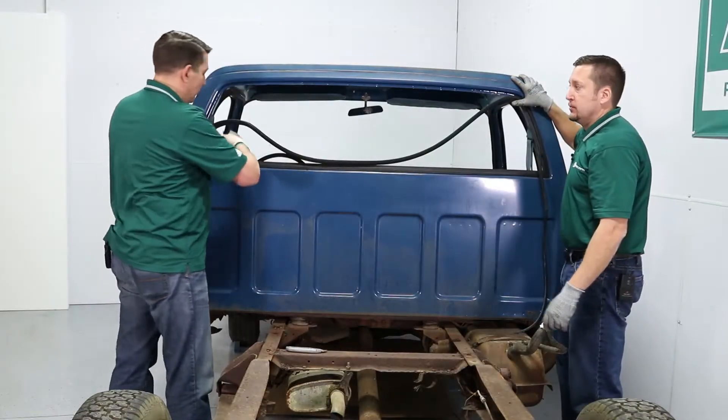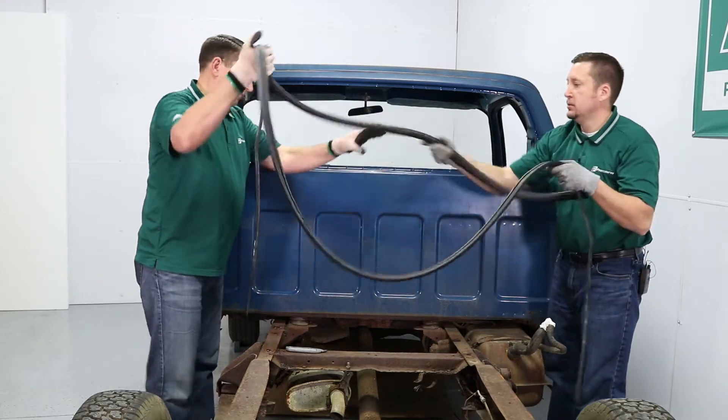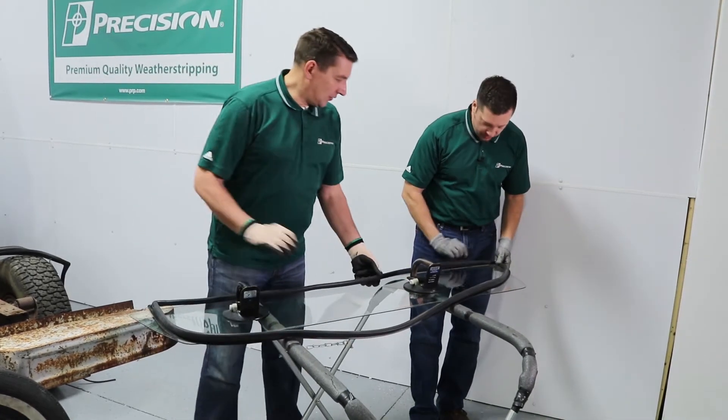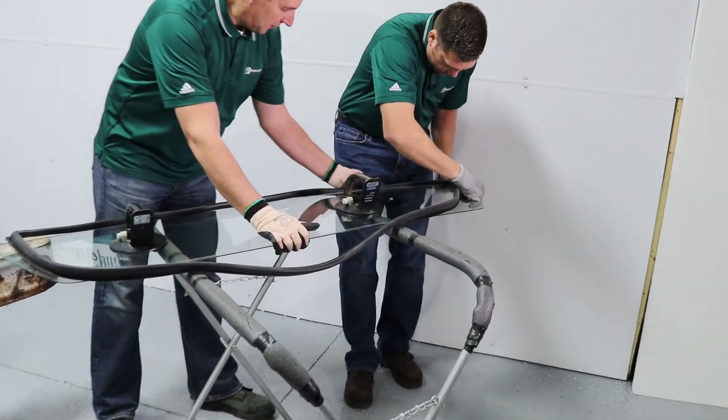With the glass removed, we'll take the rest of the gasket off the body. Now we're ready to install the gasket — we're going to do the WBL here. We'll start in the lower corner, putting the gasket into the glass groove.